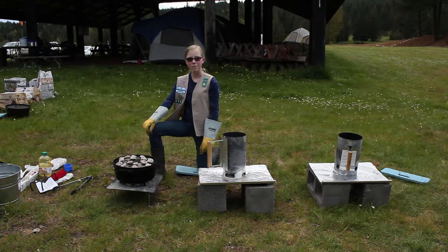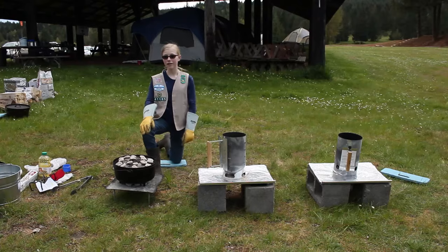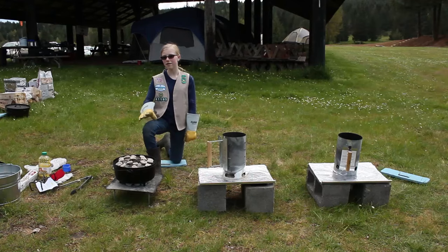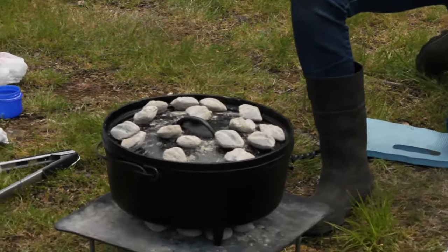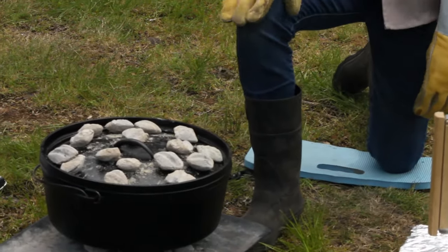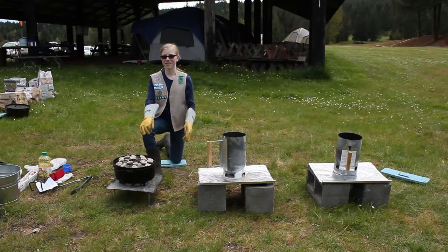Although some of these steps might seem difficult, pretty soon you'll have a nice warm Dutch oven meal. While cooking, you may feel the need to peek inside your Dutch oven. However, it's best to refrain from doing so, because when you open the lid, all the heat comes out, causing it to take much longer to cook and just not cook as well.